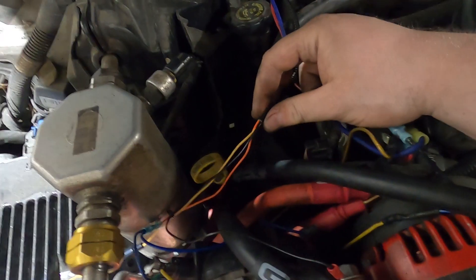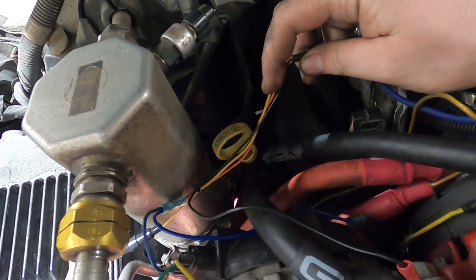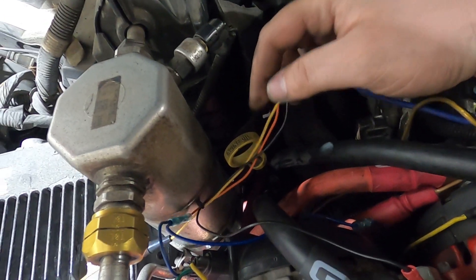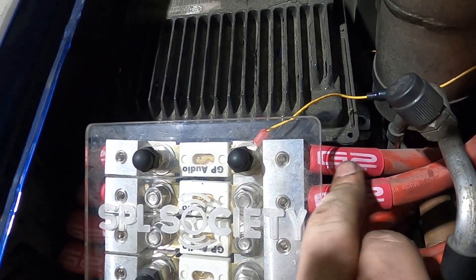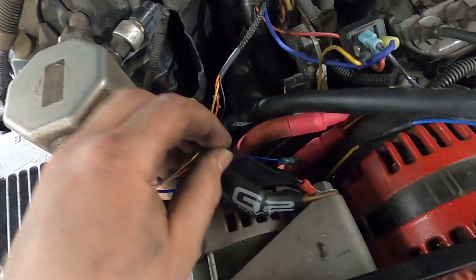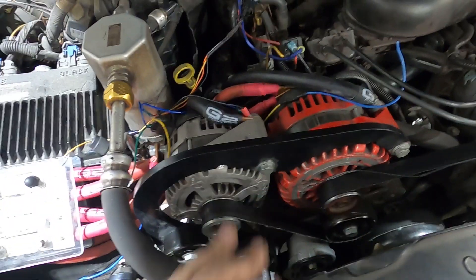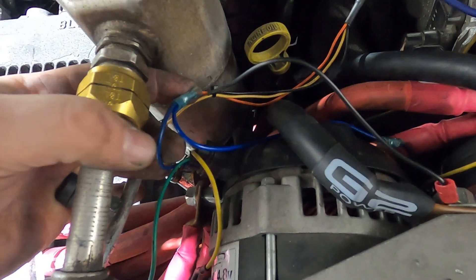Finally got the VCM wired in. This is the VCM harness - you've got a yellow, a black, and an orange wire. The yellow is supposed to go to the alternator stud for constant power; that's what it reads the voltage from. I have that yellow over on the fuse block, on the side before the fuse, so it's always reading what the alternators are putting out. The ground is right on the case of the alternator, and since the cases are bolted together these two alternators should act as one.